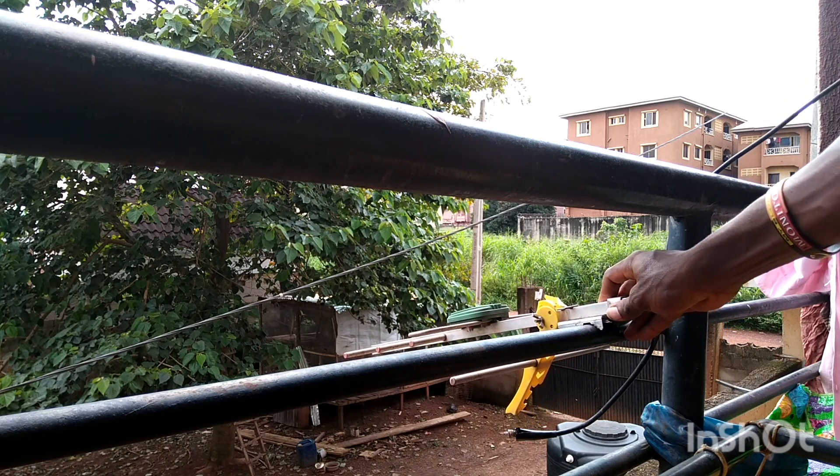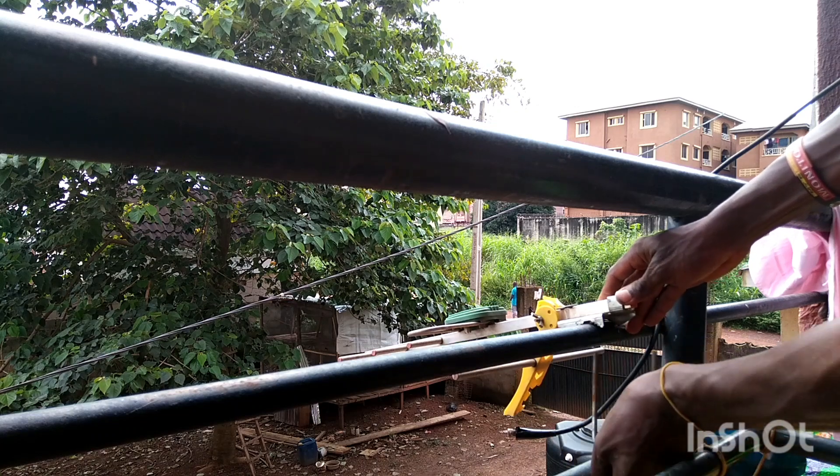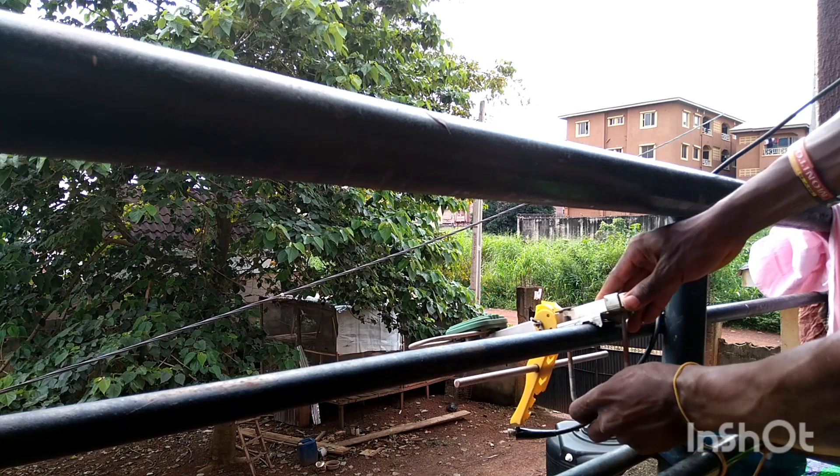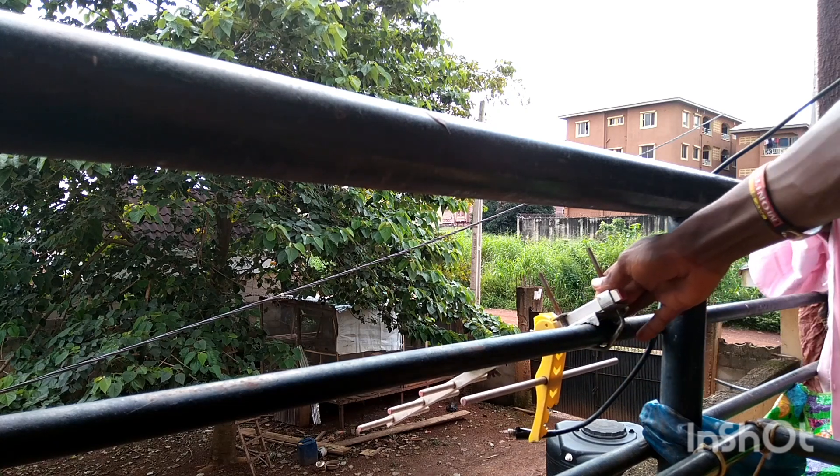You have to hook it with this — an easy hook. You have to hang it with it.